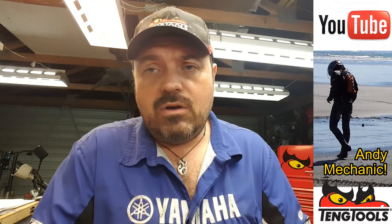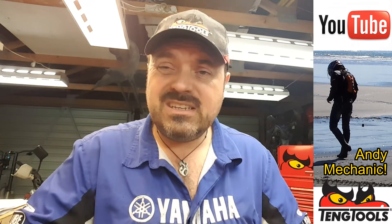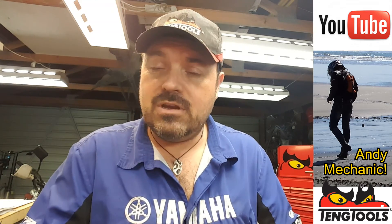That brings us to the end of this video. It's not a super short video — I did cover a few different methods. I hope you found it helpful. If you've got any questions or comments, leave them down below — I'm all ears. If you'd like to subscribe to the channel, click subscribe and join the gang. Click the little gear icon to turn on notifications so whenever I upload a video you'll get notified. You've been watching the Andy Mechanic YouTube channel. Cheers, over and out.